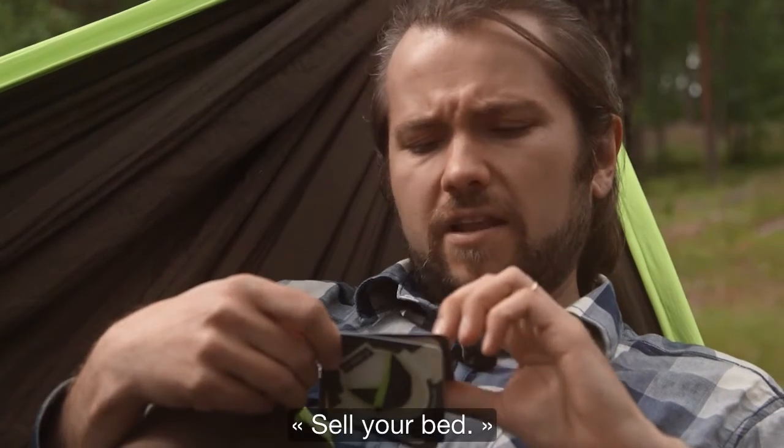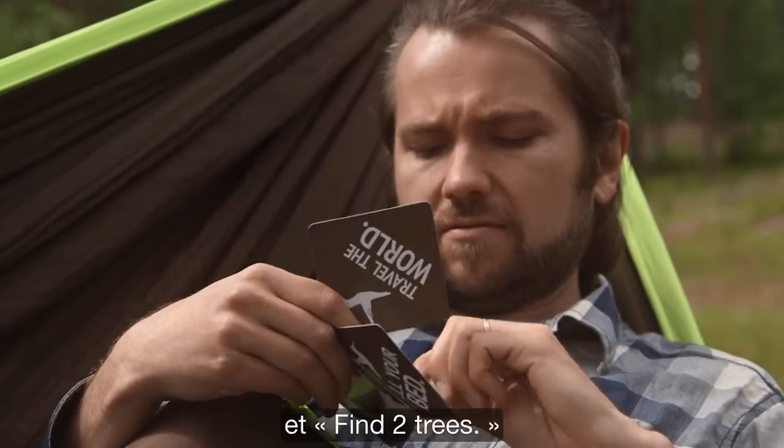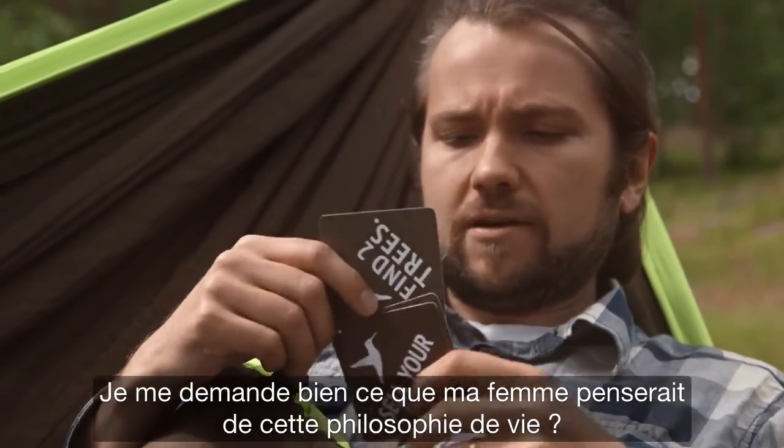One more thing. Sell your bed. Travel the world. And find two trees. I wonder what my wife thinks about it.